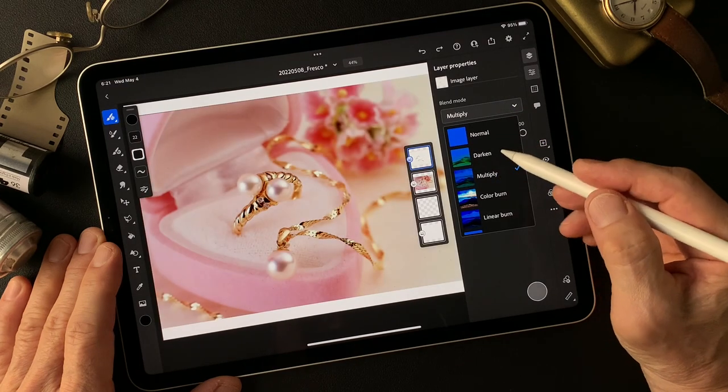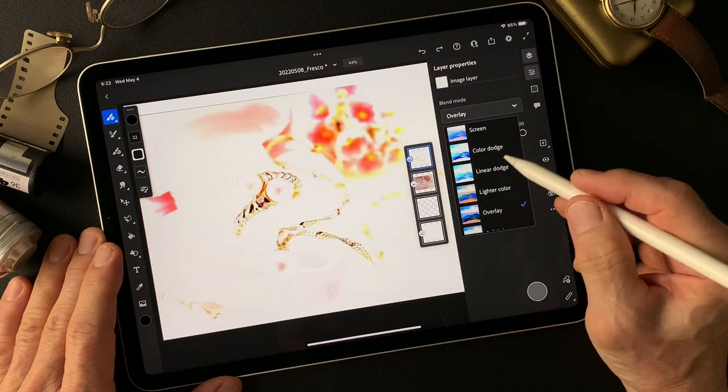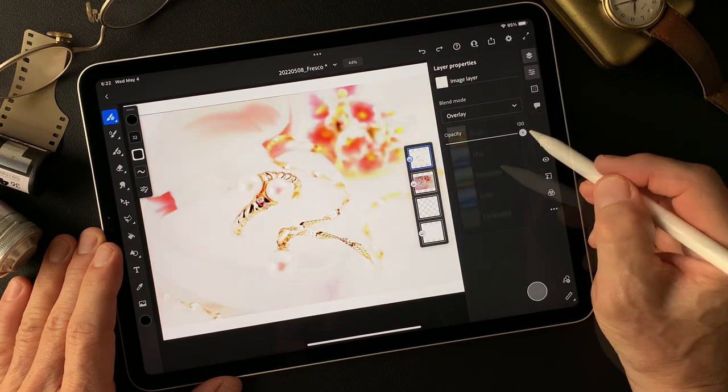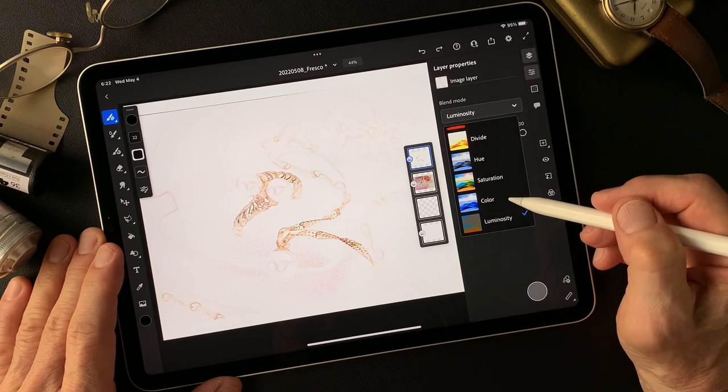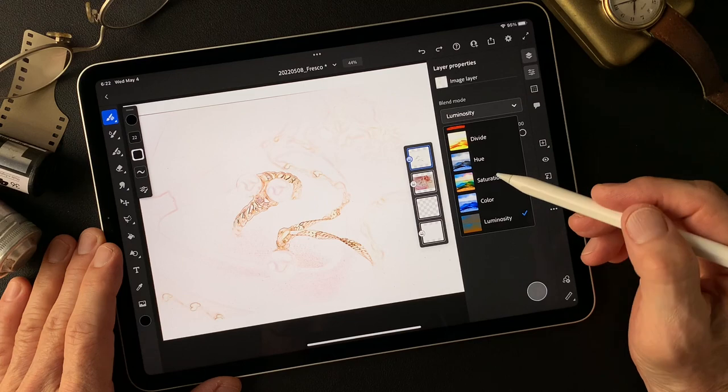Darken, multiply, color burn, mirror burn. So far, luminosity is the best image — the best color, I think.